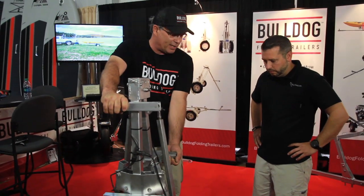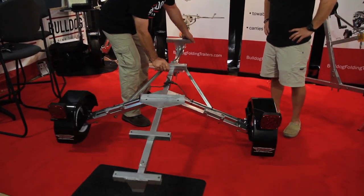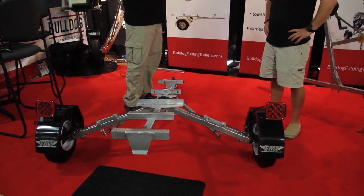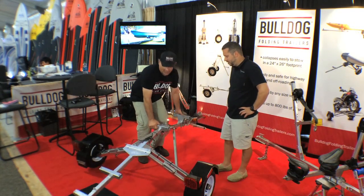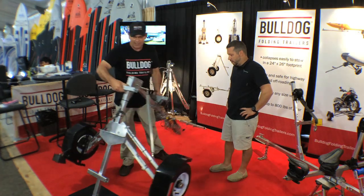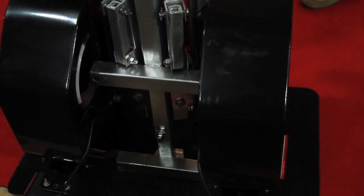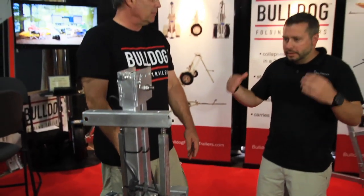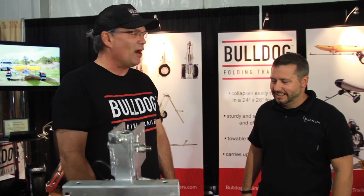In order to unfold it, you just simply spread the wheels apart, walk back with your draw bar, and that's it. About as simple as you can get. To fold it up, just reverse the process — put it together, push the wheels in. Takes up less space than your car!